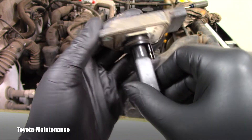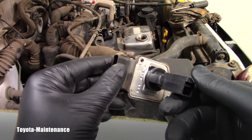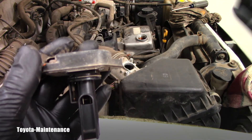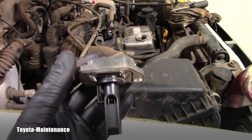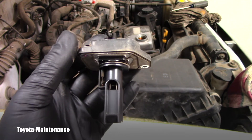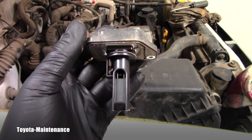Don't forget, there's another sensing element inside as well — and I can see it's dirty too. That definitely should be clean, otherwise the engine computer is not getting correct data and the engine cannot run correctly. So I will have to recommend this cleaning in my report for the owner of this Tacoma.